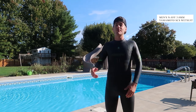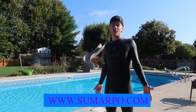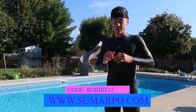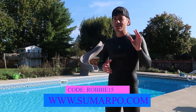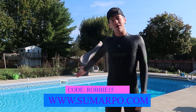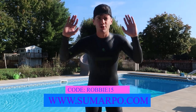They have a wetsuit — actually multiple wetsuits — as well as multiple other products. If you guys want to do me a favor, go to the first link in the description, or just type in Samarpo.com, and at checkout use code ROBBIE15 to get 15% off your order. It's a three-millimeter wetsuit, which is the normal average, so you can use it in tropical waters as well as colder waters.